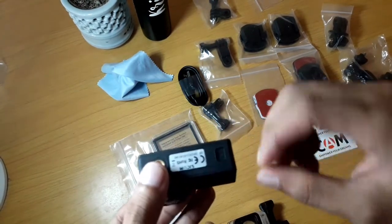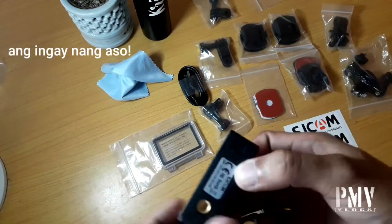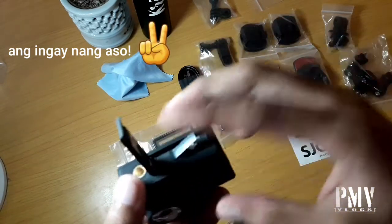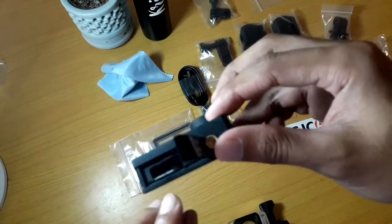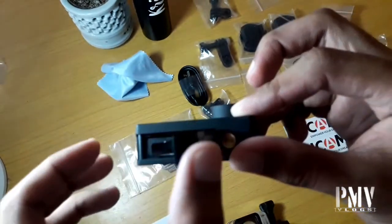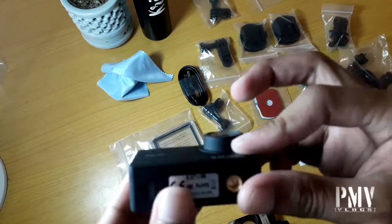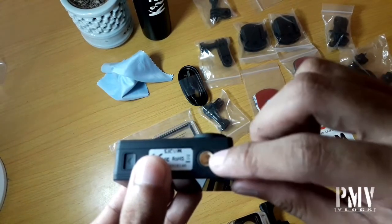The bottom part is the battery. Let's fix it — there's the battery. And dito na din yung SD card slot natin, up to 128GB. Okay, so andito na din yung pangkabitan ng tripod.